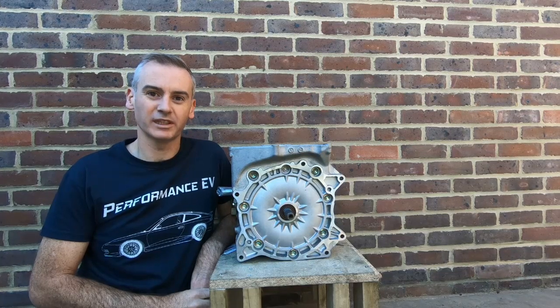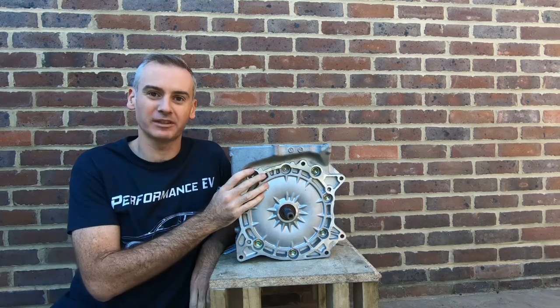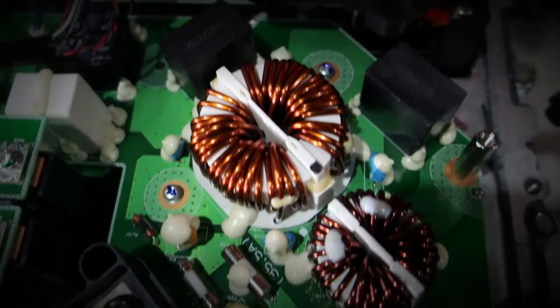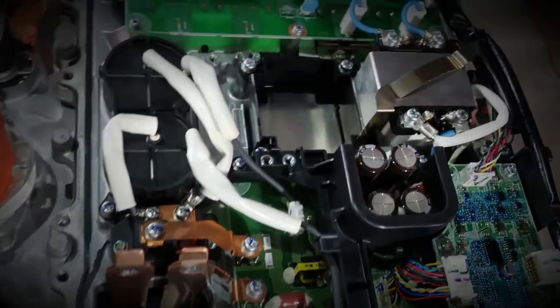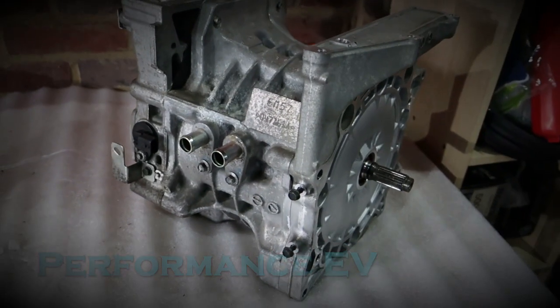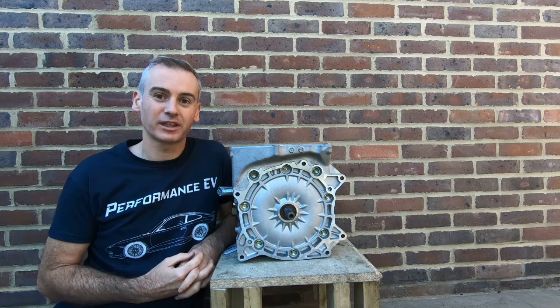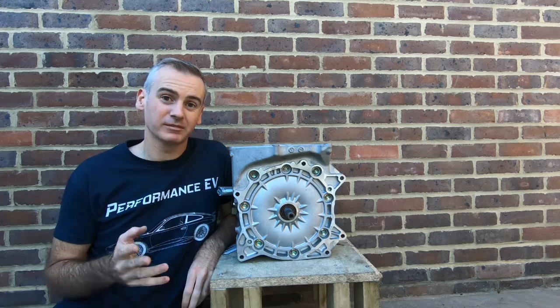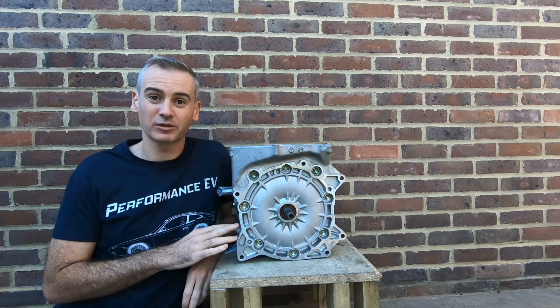Hey, this is Shane from Performing TV. Today we're cutting up our Nissan Leaf motor. Hey folks, welcome to the channel. Thank you so much for watching. For those of you new to this channel, this is my project to put a Nissan Leaf motor into a Porsche 911.